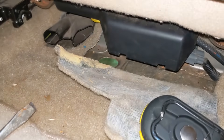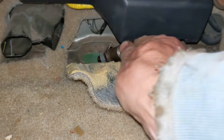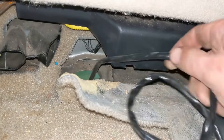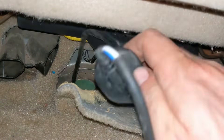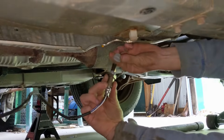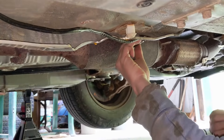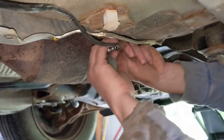Feed the new oxygen sensor down through the hole. We'll connect it to the exhaust system first so the wire doesn't end up with a bunch of twists in it. This oxygen sensor came with some anti-seize on the threads already under a protective cap, so if there isn't any anti-seize, go ahead and apply some to the threads. Screw it in by hand first to avoid cross-threading.